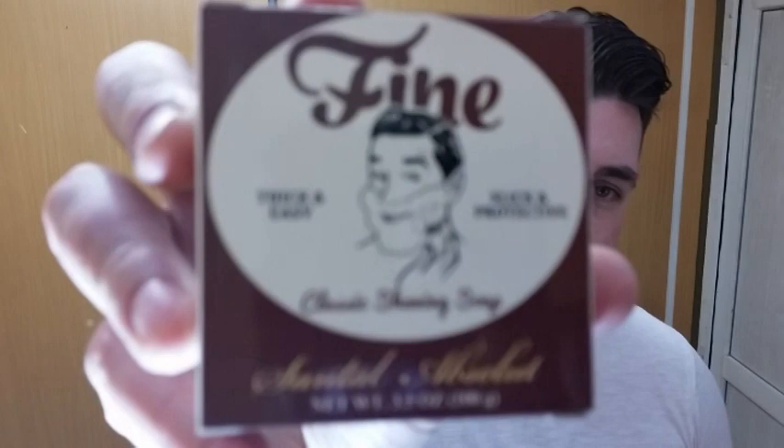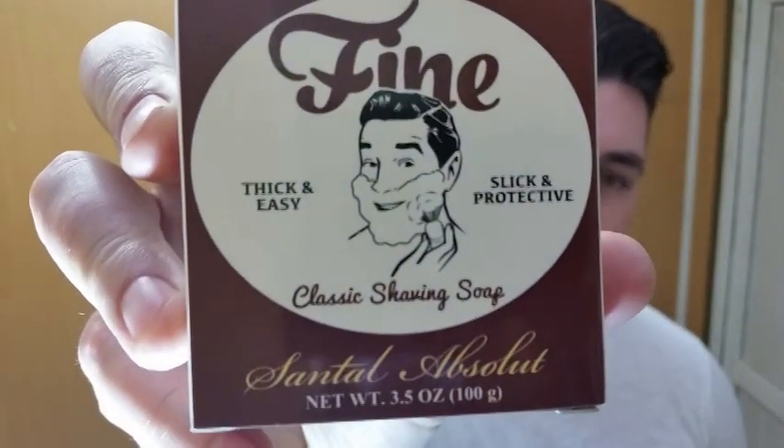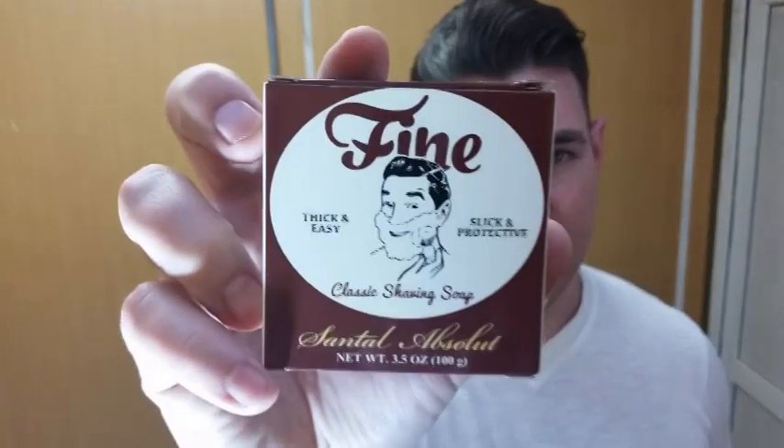How we doing everybody? Welcome back to Dagwoodzy's Tonsorium. I'm Dagwoodzy with The Shaving Cadre. Today we're going to be using a Fine Santal Absolute. No special shave today — I did get some mail-in but not enough time to do a full review. I just got it in yesterday so I'm not going to use it once and give it a review. That'll be Saturday, so we will have a review on this coming Saturday. But today we're just going to be using a soap I've kind of been hankering to try: Santal Absolute.